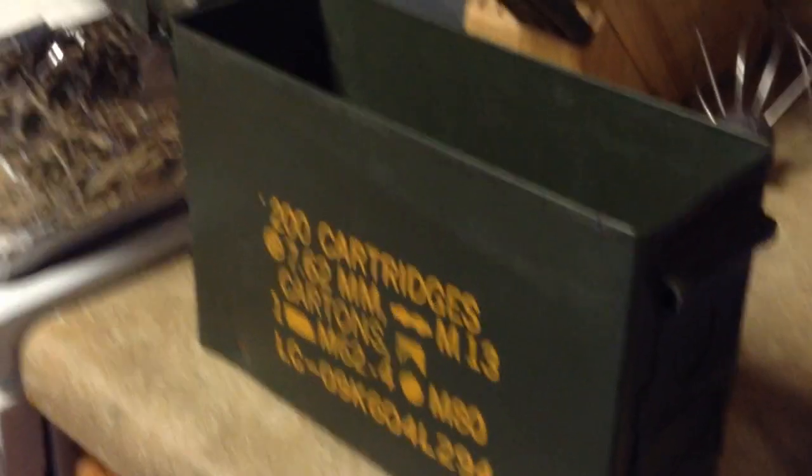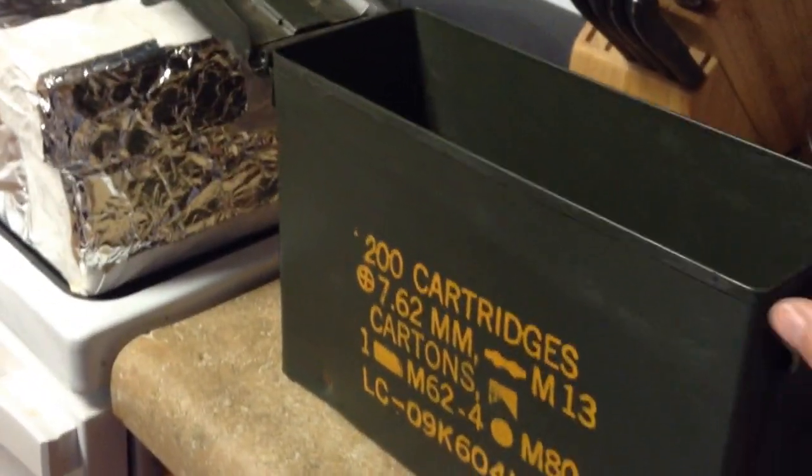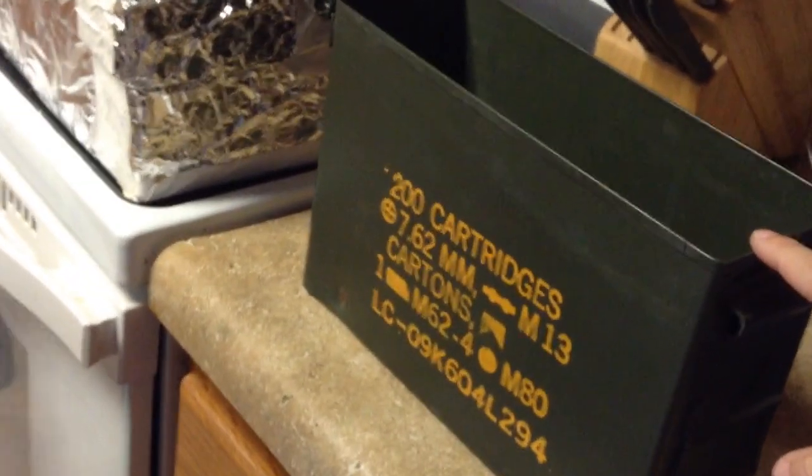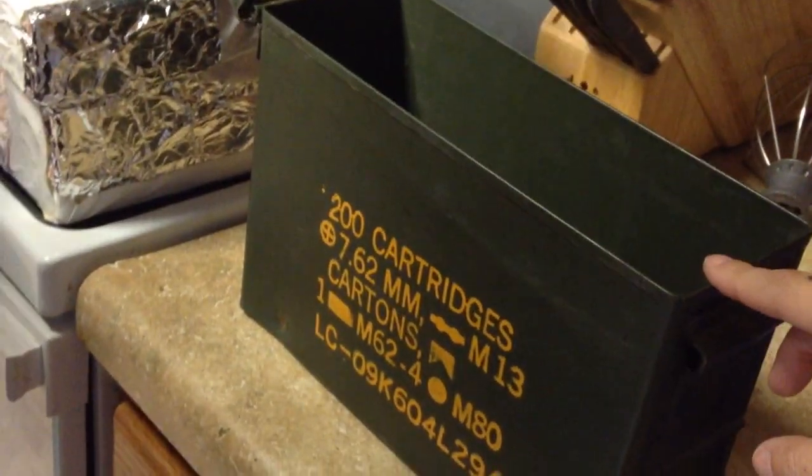Now, we don't have any metal trash cans, but what we do have are these ammo cans. These are the actual metal ones, not the plastic ones. So we're going to see if this works because somebody said that it did. I'll go ahead and put the phone in, then call it.